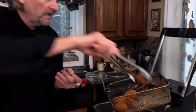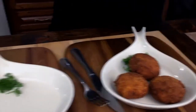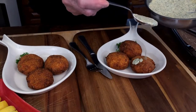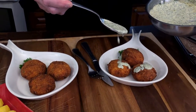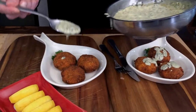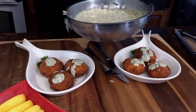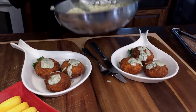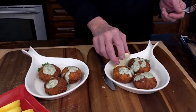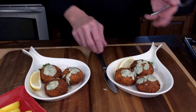And here we go, folks — just like that, beautiful scallop croquettes! Don't smother them with the sauce; put a little bit on. You'll probably come back for more. Add a little lemon wedge — there it is!